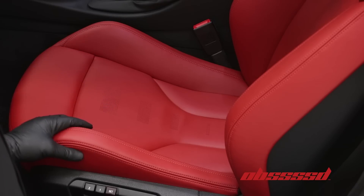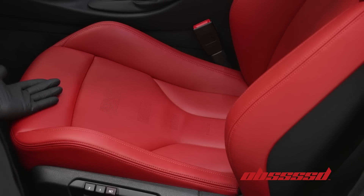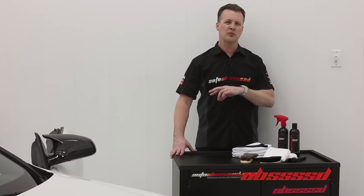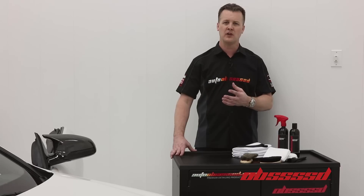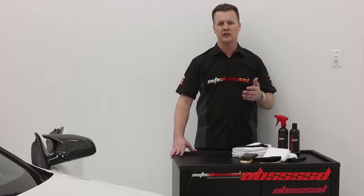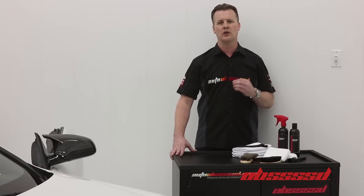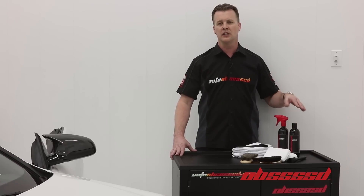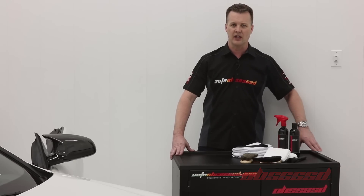That concludes the four steps on how to use the Obsessed Leather Cleaner and Leather Conditioner. We've shown you how to clean and condition your leather seats and the radical improvement on this M4, which at first appeared to have pretty good condition seats. Right before your eyes we showed how much dirt and debris was in the leather and how much improvement you can make by following some easy steps. You can achieve these results on your own using the Obsessed Leather Cleaner and Obsessed Leather Conditioner. These products can be found in store or online at autoobsessed.com. Thank you for watching.